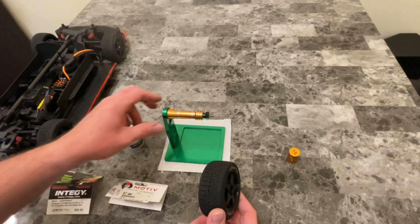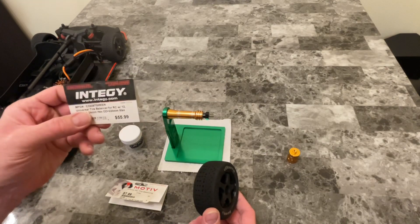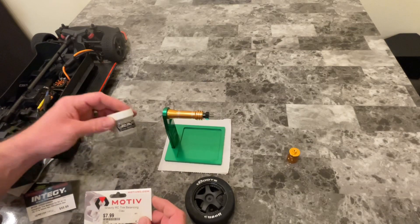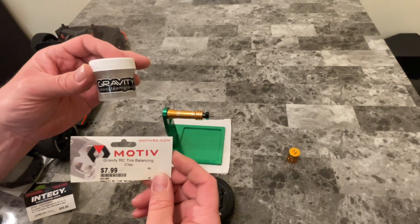We're going to use the Inti-G wheel balancer that I picked up. Some people use magnetic tape, but I'm going to use the Gravity RC tire balancing clay.